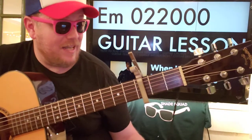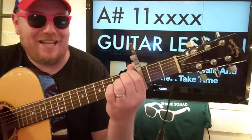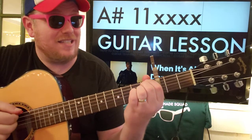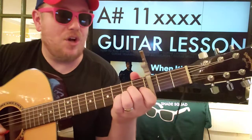And then sometimes instead of E minor, you'll do this A sharp, which I'm just putting fingers on the first fret, E and A — those are the only two strings I'm playing. Because otherwise, if you try to play something else, it's not going to sound right.